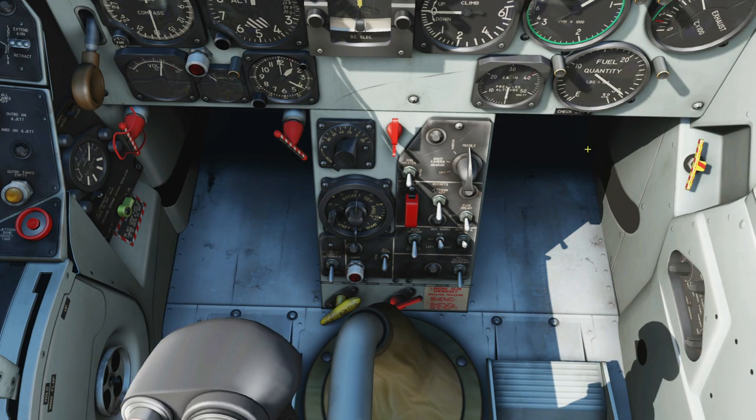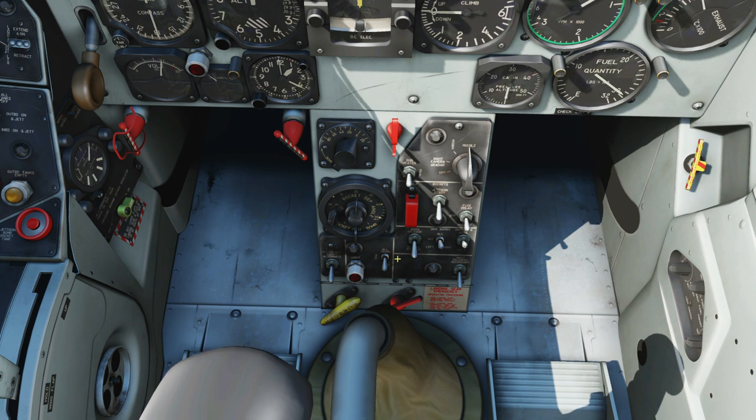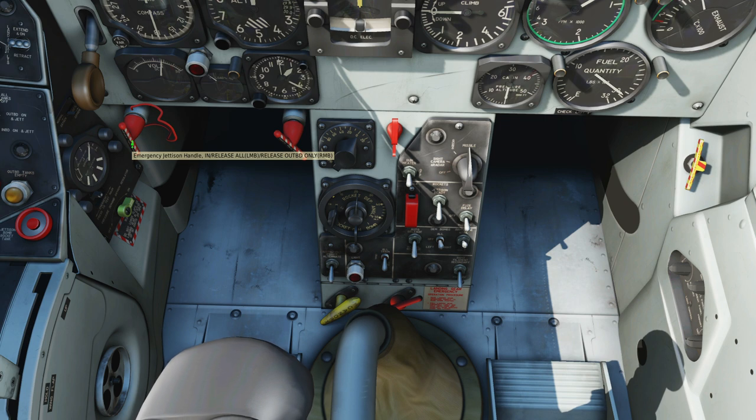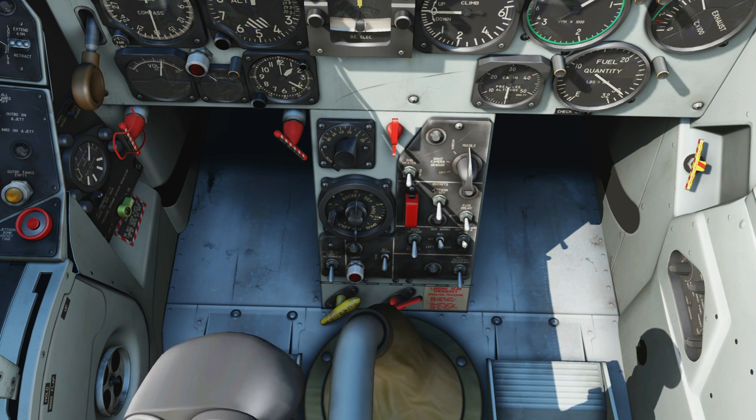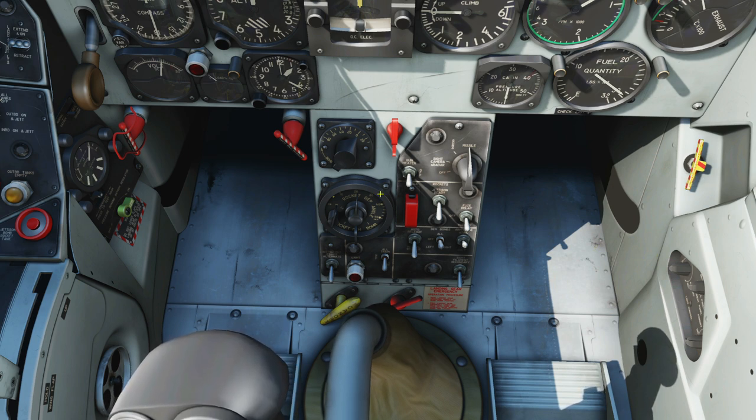Down below the flight instruments with the armament panel on the left. Emergency jettison handle — left mouse button releases all, right mouse button releases outboard only. This one is non-functional. This one is a manual method of reverting to the secondary or alternate hydraulic line if the electrics don't work — so we have the electric method and a manual method.